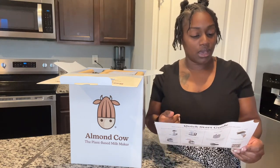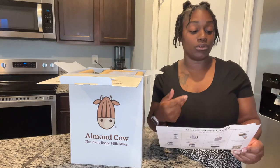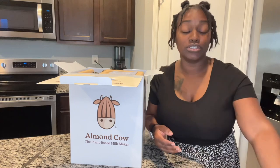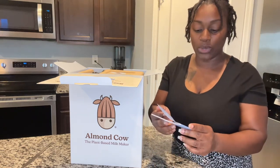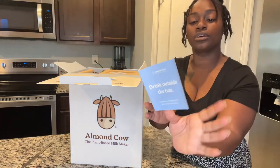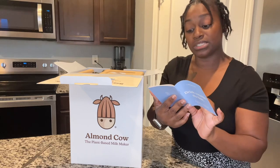The quick start guide shows how to make your first batch of milk. It calls for one cup of nuts, seed, or grain of your choice — you can use almonds, oats, cashews, whatever you prefer. They also include a little booklet called 'Drink Outside the Box: A Guide to Making Milk and More,' with a QR code linking to how-to videos and recipes.